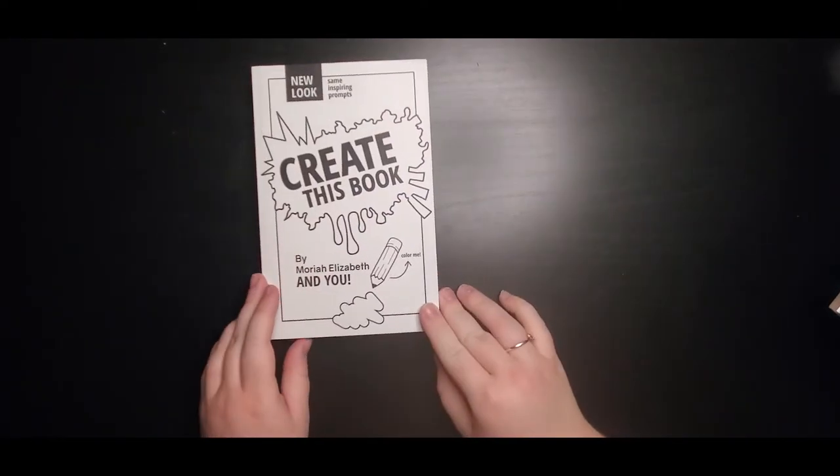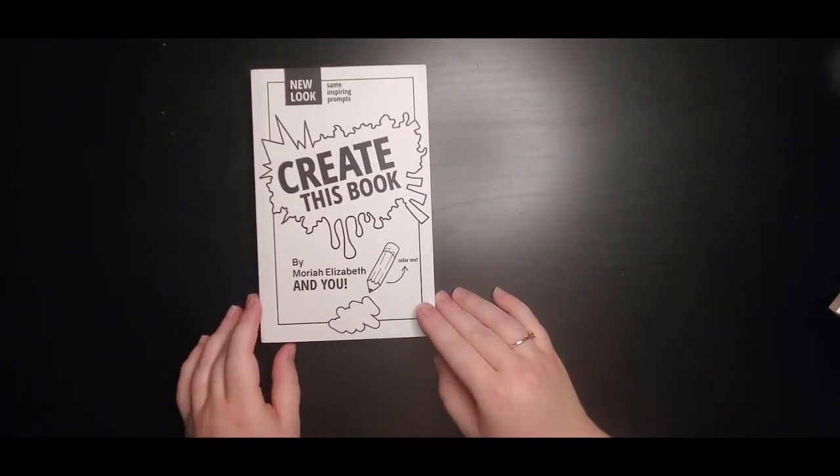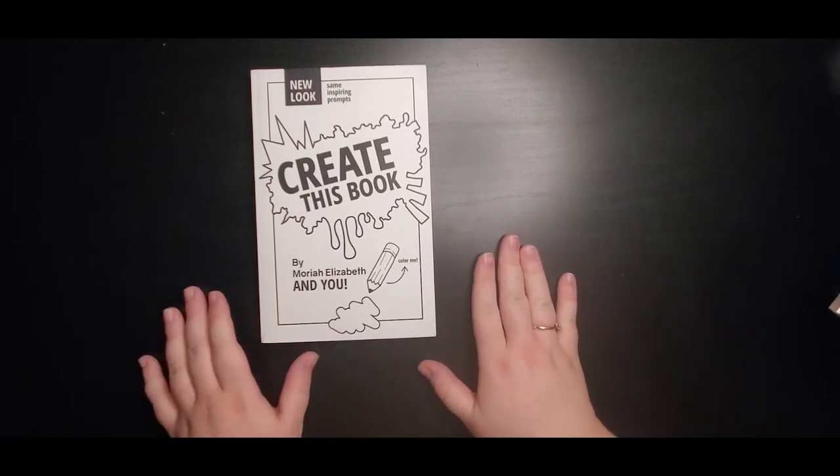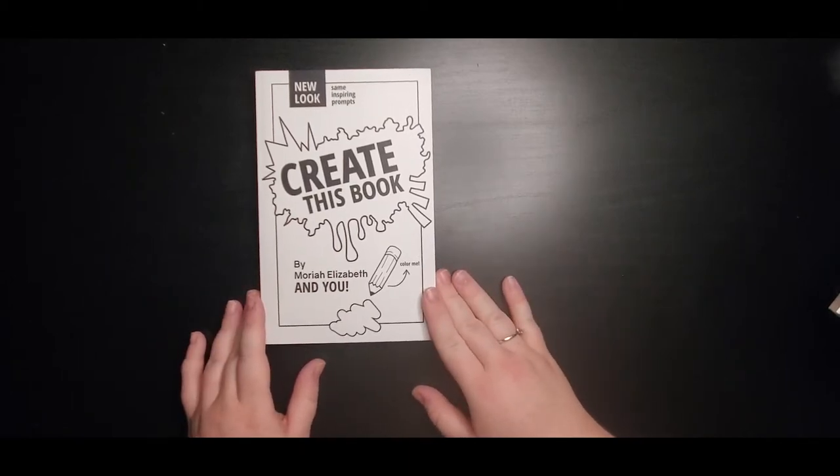The next art prompt book series I'm going to be doing is, of course, Create This Book by Mariah Elizabeth. I'm very excited to get started on this one. This one's more about creating, less about destroying. I've seen some really great things from this book.